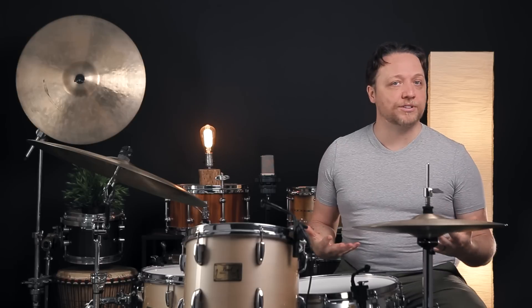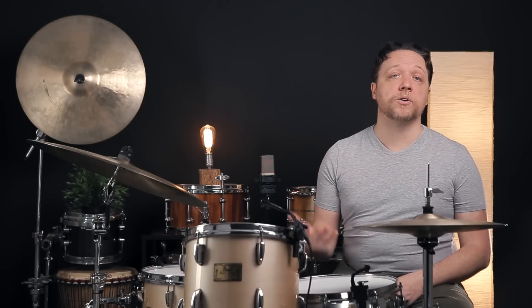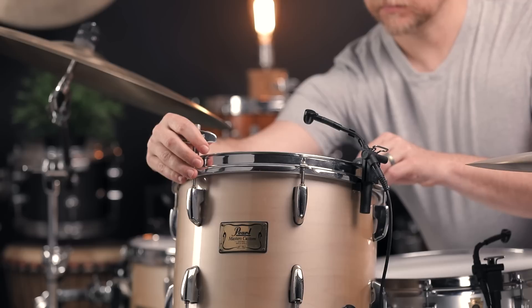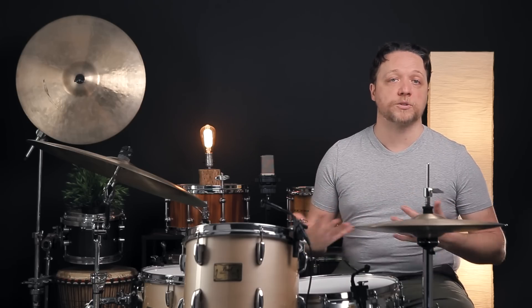If you'd like to hear this process on a snare drum, please let us know in the comments. Based on the investigative work we've done, we now know the troublesome lug is lower than it needs to be, and the opposing lug is similarly out of tune and lower. We want to raise both of these lugs and leave the rest alone. We're using two keys today to apply tension simultaneously to both sides of the drum, staying centered and getting the same amount of increase as we go.